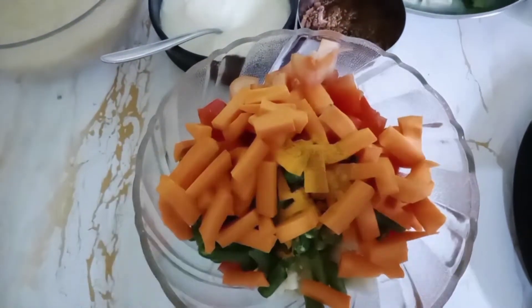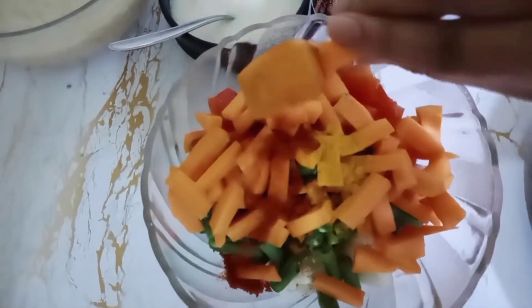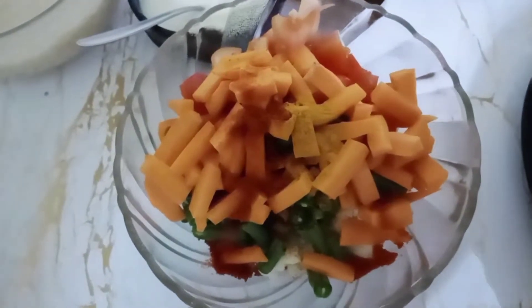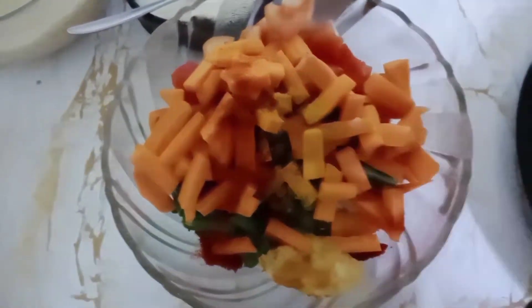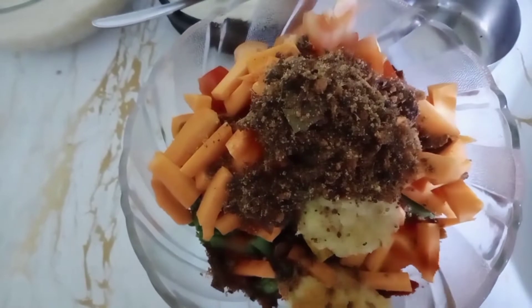Now add turmeric powder, red chilli powder, ginger garlic paste, and freshly ground biryani masala.